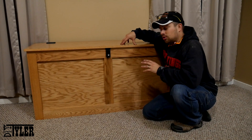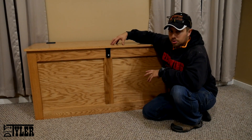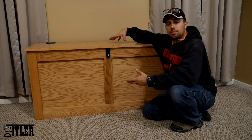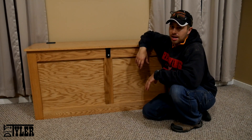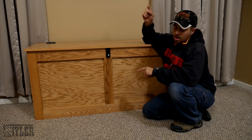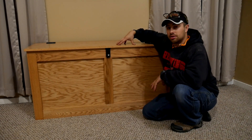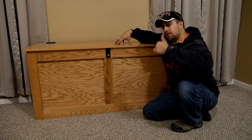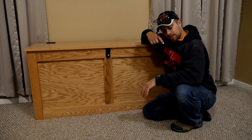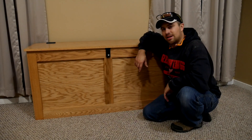I actually designed this thing to hold eight 40 pound bags of pellets but it just so happens that I'm able to get ten in there. So I could have designed it a little bit shorter, which would have made it easier for the kids to sit on here, but at the same time this gives me a longer space of time before I need to bring more bags in to burn in the pellet wood stove. I will have a free basic set of plans for this on my website DIYtyler.com — there is a link in the description below if you'd like to build something like this or modify those plans. I hope you guys enjoyed this video. If you did please hammer that thumbs up button — it helps us out a ton and gets this video in front of more eyes. Don't forget to hit that subscribe button so you never miss when we upload a new video. I'm DIYtyler and you guys have a good one.